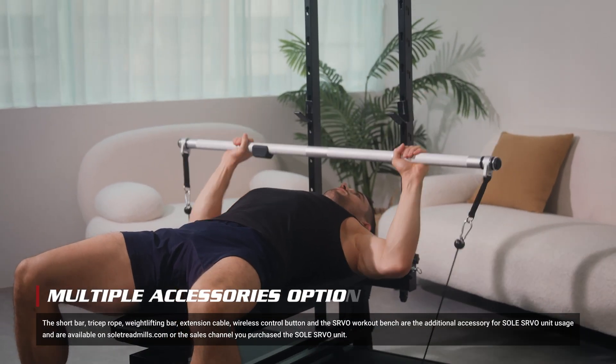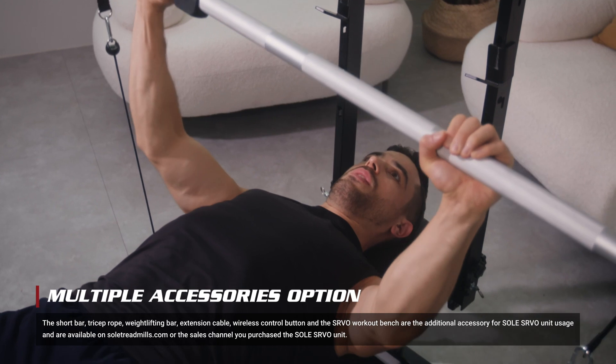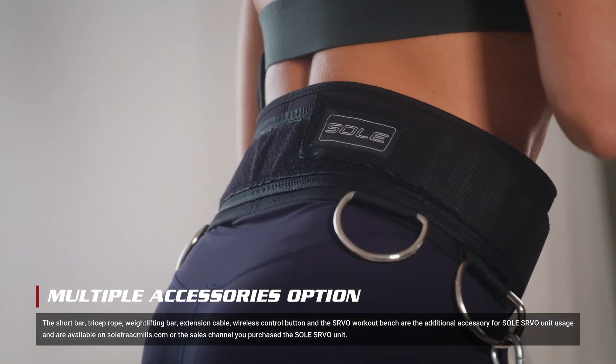The Servo offers various accessories for training different muscle groups. Just pick and pump with the Servo, and you're ready to train.